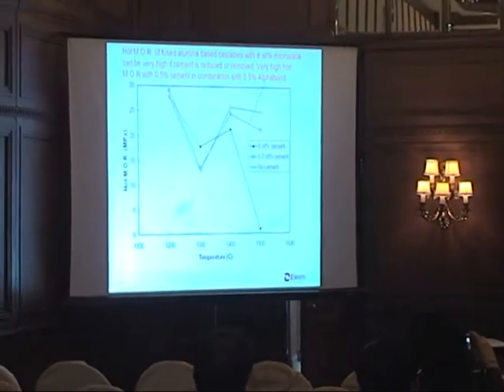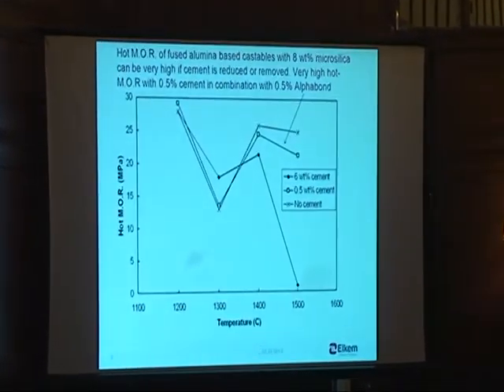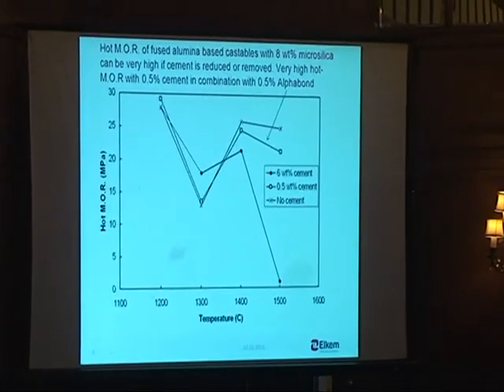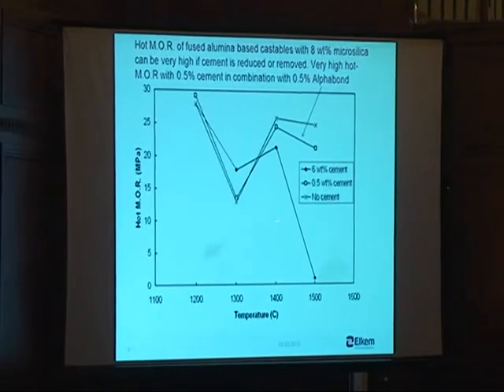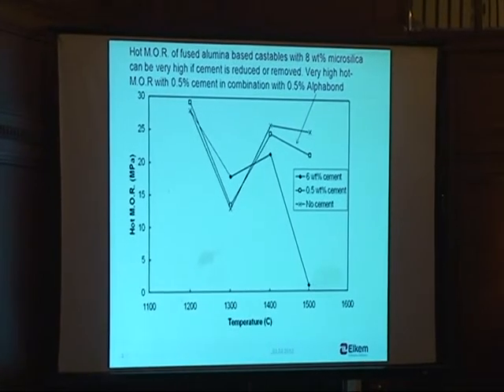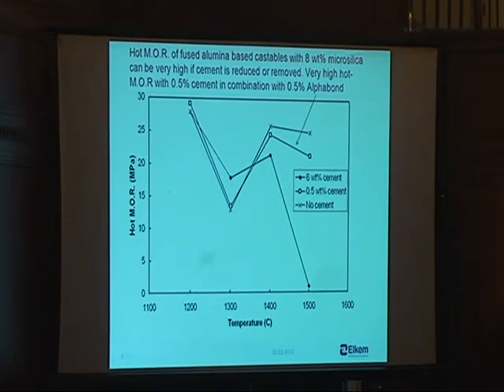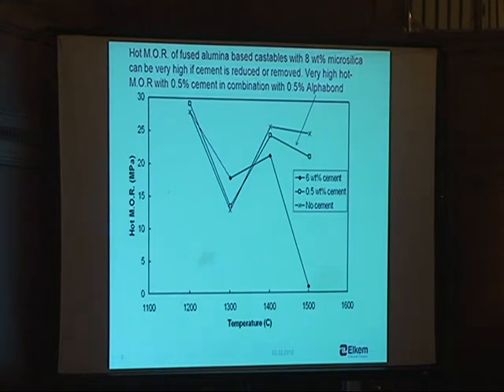After 1995 we have done quite a lot of hot modulus of rupture investigations on that system. This is a comparison between what happens if you have six percent cement together with eight percent micro silica, or if you omit the cement more or less totally. Without cement you can get surprisingly high hot MOR — about 20 megapascal at 1500°C is possible — because you lack the liquid that normally forms around 1512°C, as those who attended the recent phase diagram presentation would understand.